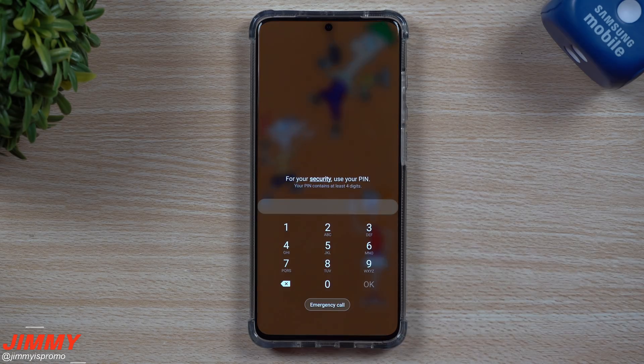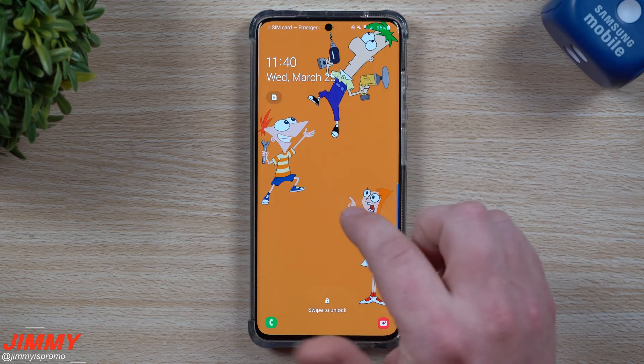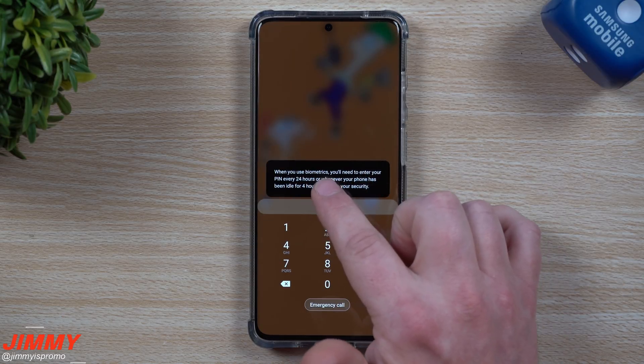Hey everybody, welcome back to Jimmy's Promo. Today I wanted to talk about an extra added security step that Samsung has taken on the Galaxy S20 series, but I believe it to actually be a part of Samsung One UI 2.1. What's happening here is that if you have biometrics set up — either your facial recognition or your fingerprints —